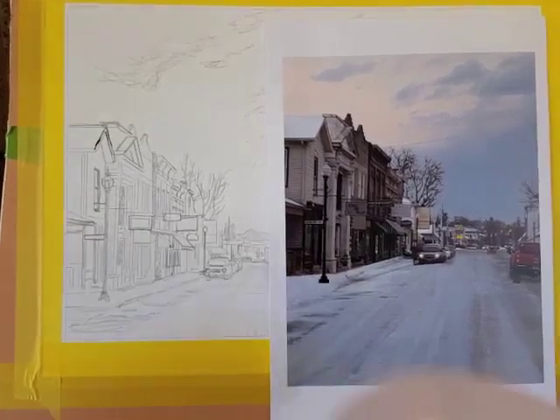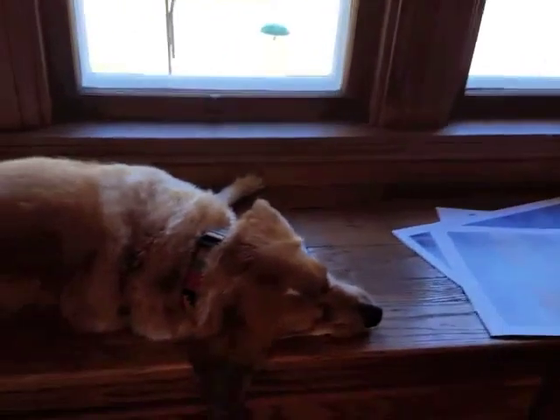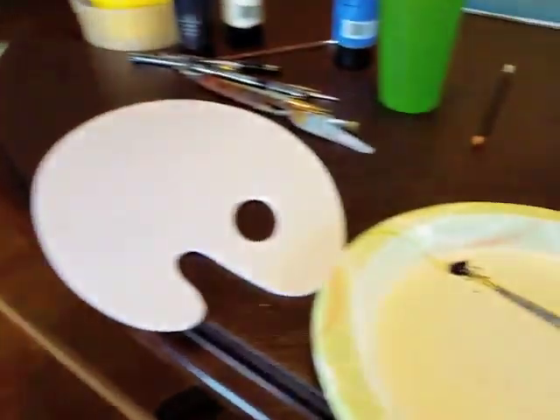When I paint out in public, I usually use a palette like this one to mix my paint because it looks a little more artsy. But when I'm in one of several home studio spaces, often in the company of Patti the Wonder Beagle, I use a paper plate.